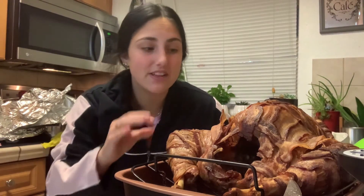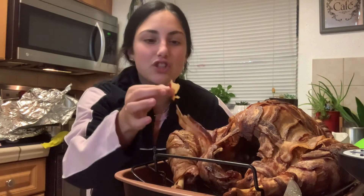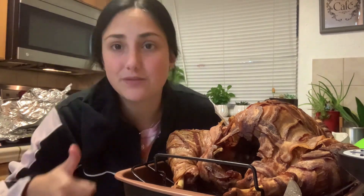A ten out of ten — and not just because I did it, but because it's really good. This turkey took eight hours to make. I'm telling you guys, you will not regret this. I highly suggest you do this for Thanksgiving — the bacon just adds some extra goodness to it. Definitely try it, it's amazing. Hope you guys enjoyed — bye!